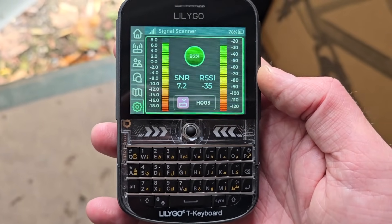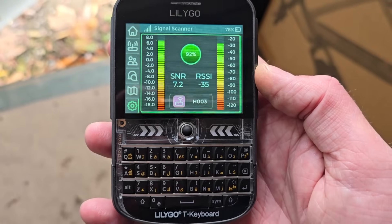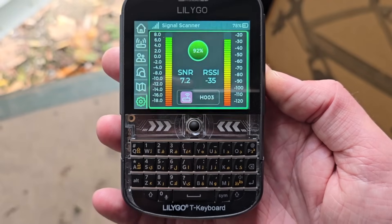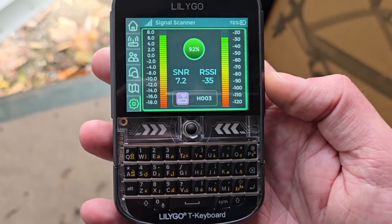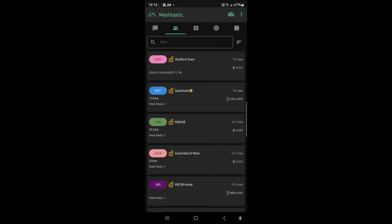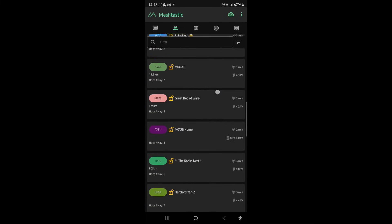I've just done a quick ping using the signal scanner on the T-Deck Plus here, running the GOOEY firmware, and you can see it comes back with a whopping minus 35 RSSI and 7.2 signal-to-noise — very strong signal, obviously, because we're standing right by the antenna. I've just logged into the actual node here in this container and you can see it's called Hartford Town and it's got good signal to the rest of the mesh, absolutely no problem at all.